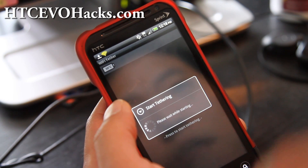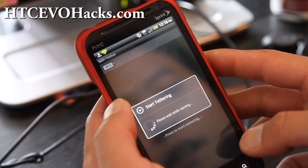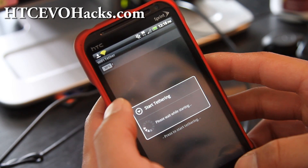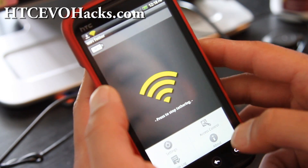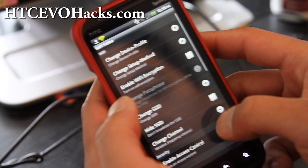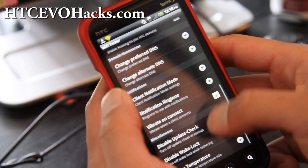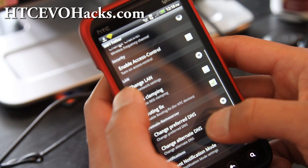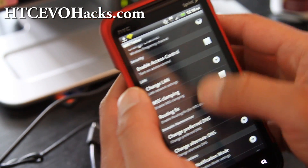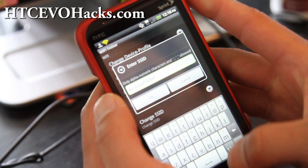Install it, then open it and start tethering. Here's the thing — this tethering won't work right away. You have to hit Menu, then Settings, and make sure to hit the routing fix. Make sure that's checked on. The SSID is set to android tether.